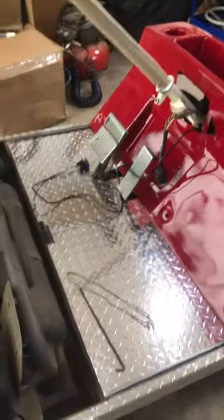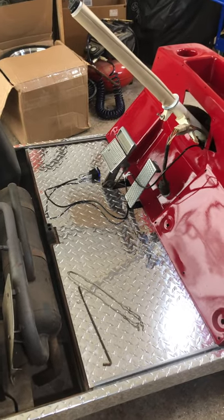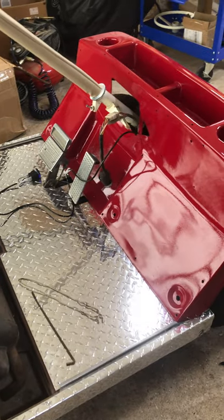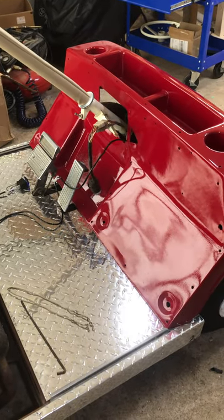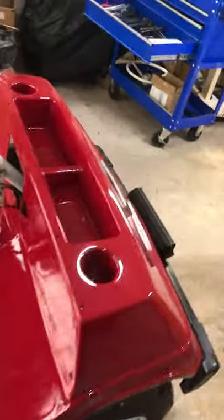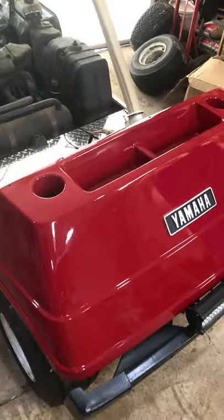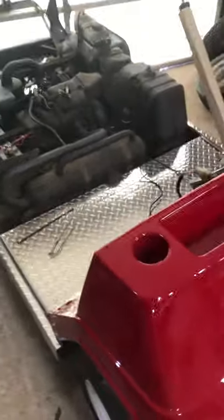We have a deadline — this has to be done by Saturday because all my grandkids are going to be together for the first time in well over a year due to COVID. This is their surprise — this is Nana's ride. I even made them little t-shirts, so they're going to get a kick out of it.